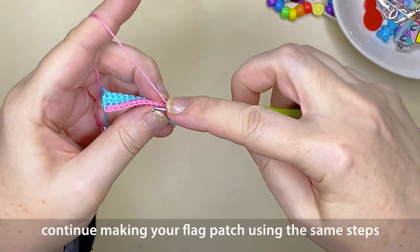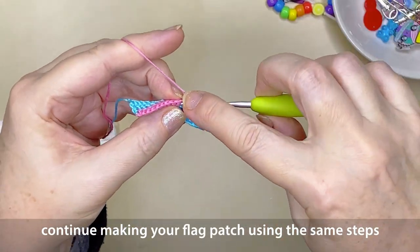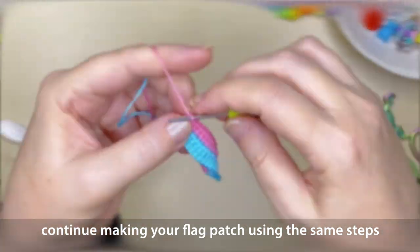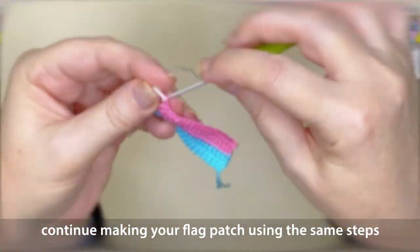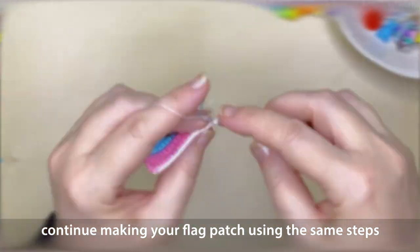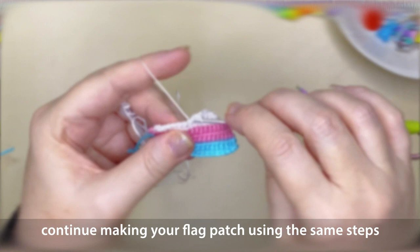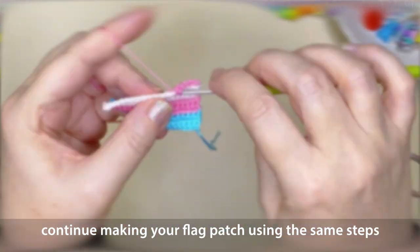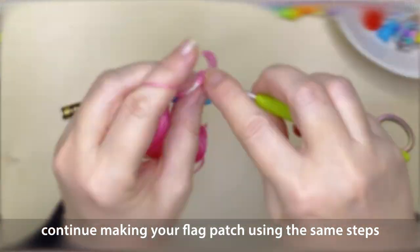You're going to repeat these steps until you've created the entire flag patch — or whatever motif you're making, because you can follow just about any crochet motif pattern or tutorial to make your own patch. Using the color change method and hiding those extra tails, you'll reduce how much work there is at the end. At the very end of a flag patch, you should only have two tails to sew in: your starting tail and your finishing tail.